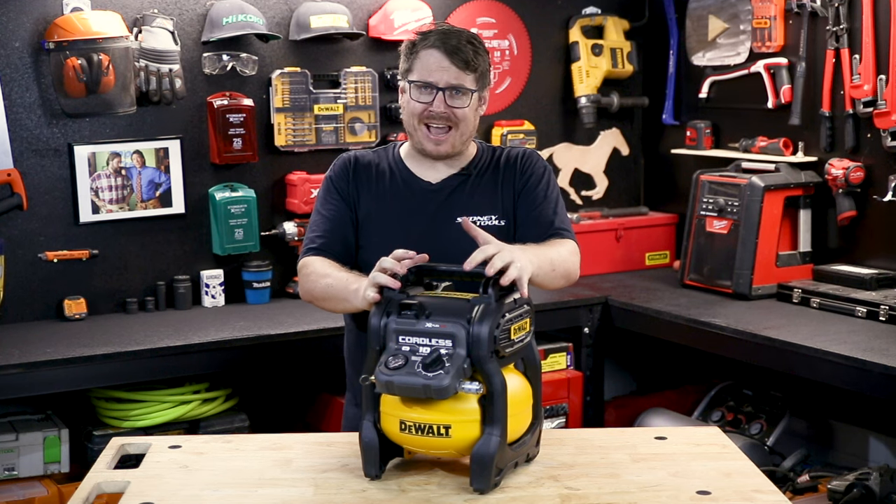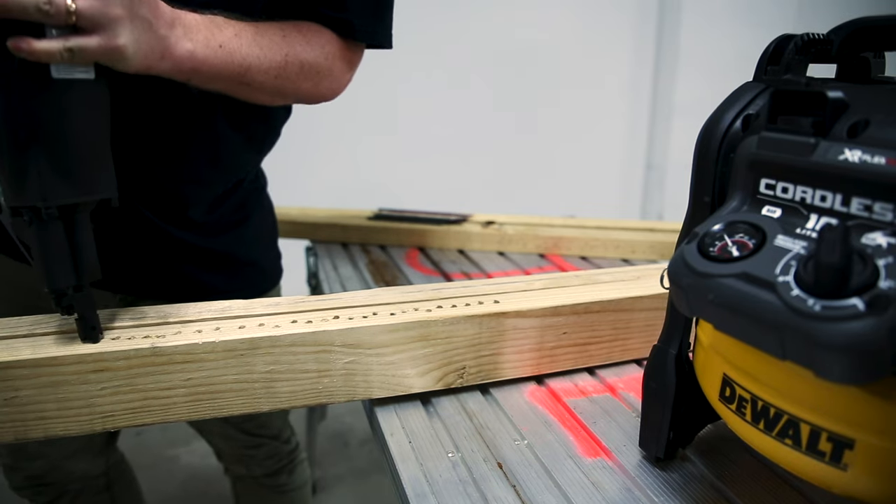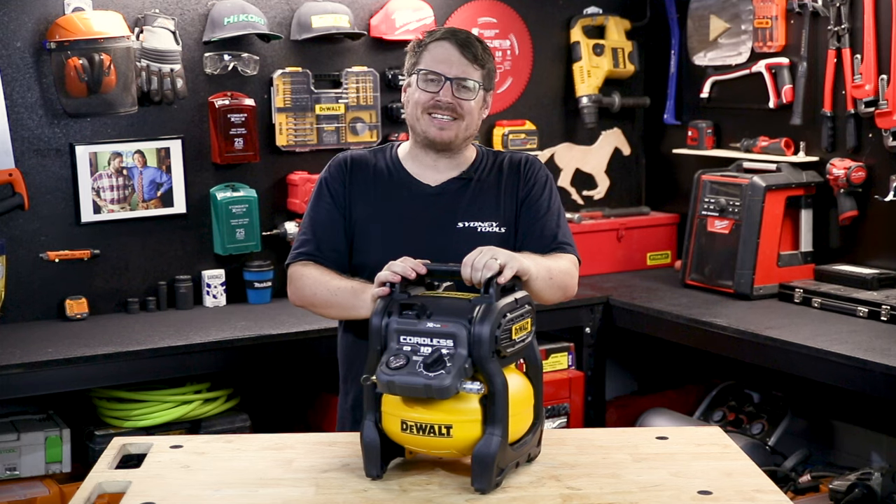Now this unit is not intended for framing nailers, but I thought I'd give it a crack while no one was watching. With the framer I drove 40 nails in quick succession and then had to wait about as long as it takes to reload your gun for the compressor to catch up.